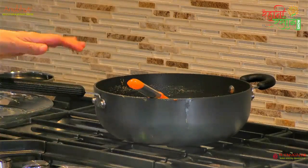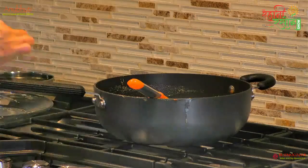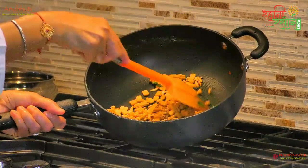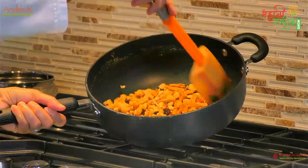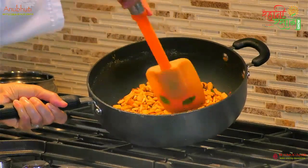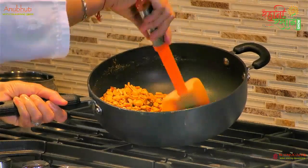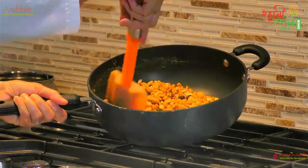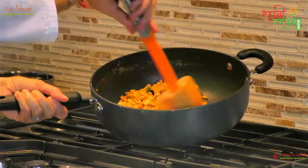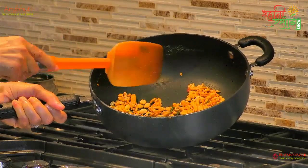We add a little bit of a shake, but we don't need all of it because the cereal is already toasted. This is how we mix all the sauce together. We mix it all together well, and we get a nice healthy cereal mix.